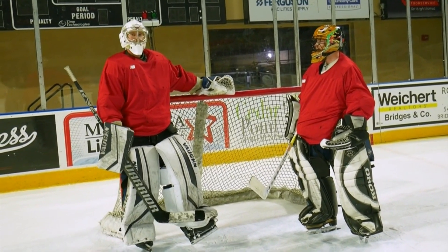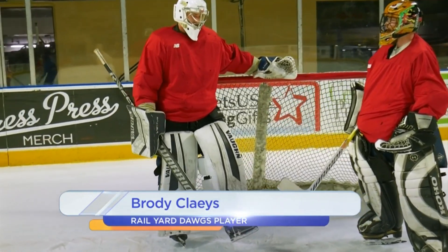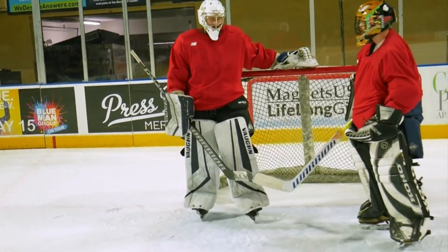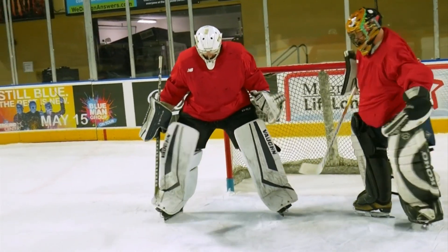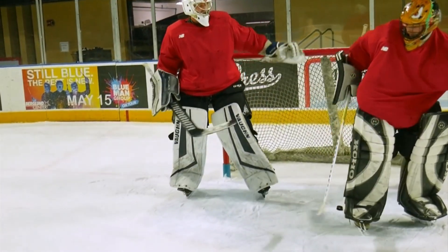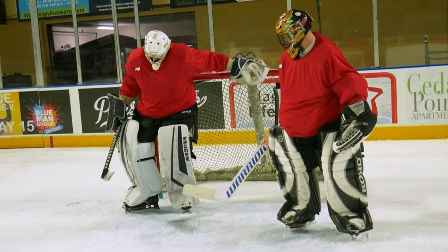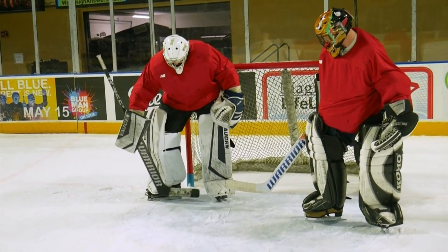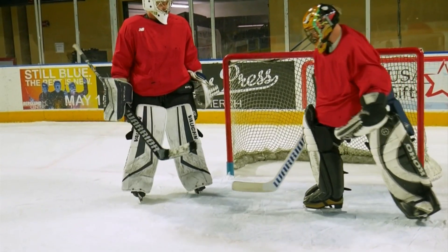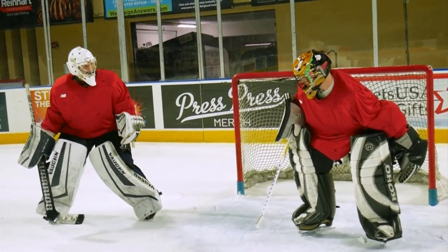Anything with hockey, you've got to learn how to skate first. Being a goalie, there are three main moves that you would always teach. That would be your C cuts — you take your skate and move it in a C motion. And then you would learn a T push: you open up that skate like making a T, and then you're pushing. And then lastly, it would be just some simple shuffles, so when you're in your stance, shuffling along.